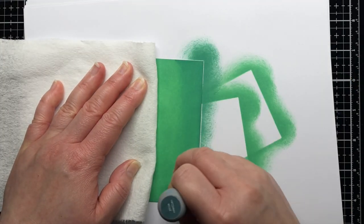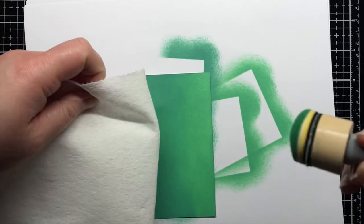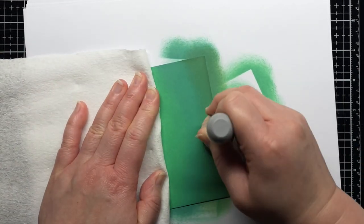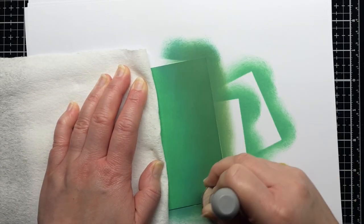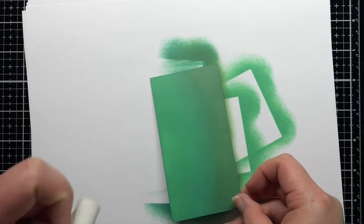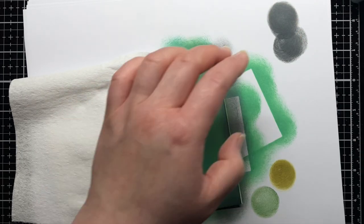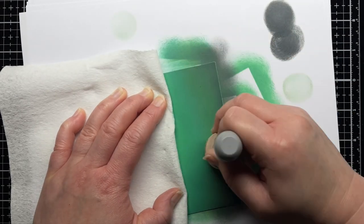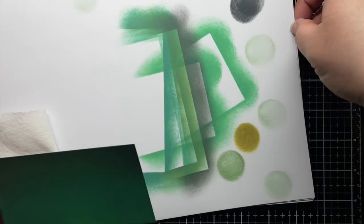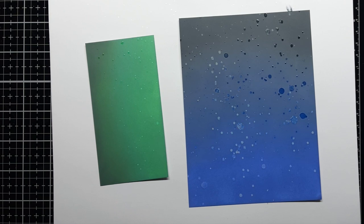Once I'm done blending, I let both panels dry completely. Once the panels are dry, I spritz them with water and blot off the excess to create lighter spots.